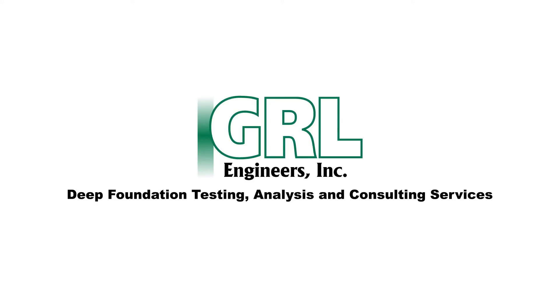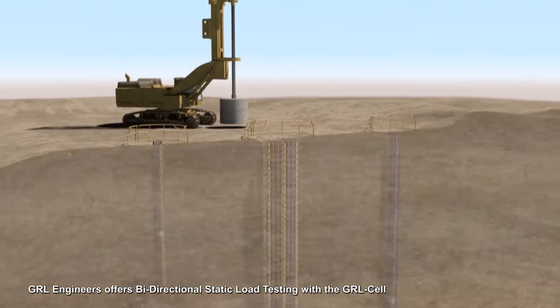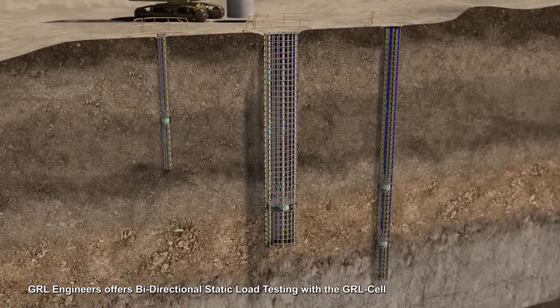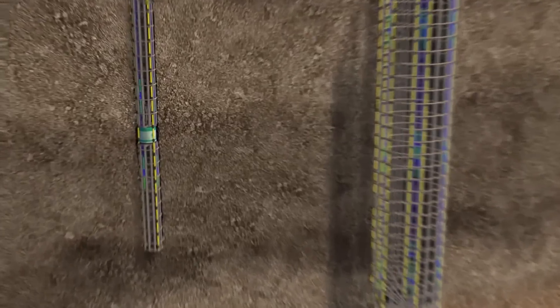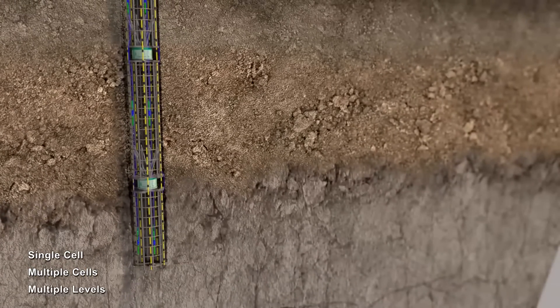GRL Engineers offers bi-directional static load testing services with the GRL cell. Depending upon the foundation type and its capacity, load tests can be performed with jack assemblies consisting of a single cell, multiple cells at a single level, or cells at multiple levels.